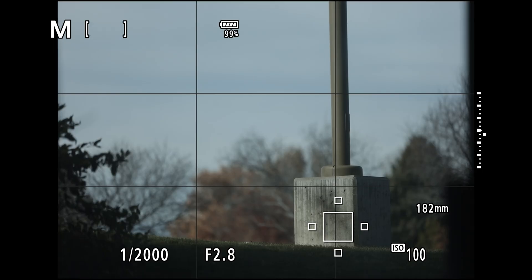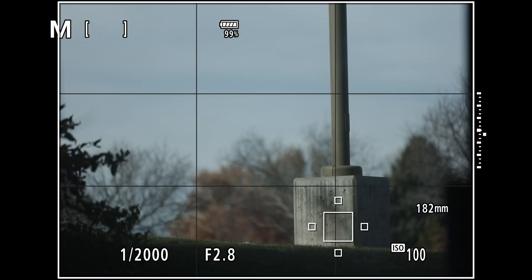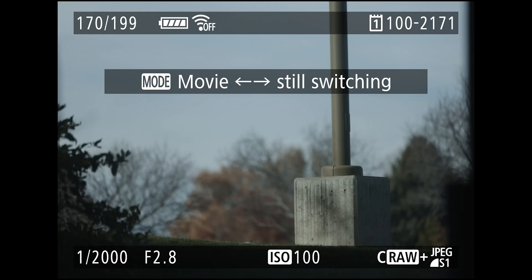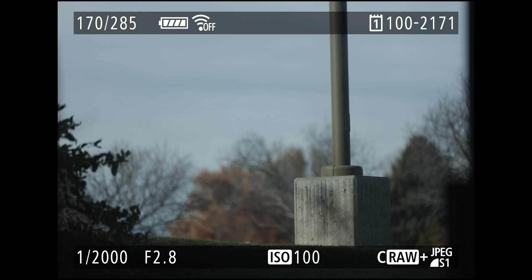It's important to understand that the recording of an image happens in two stages. The initial flow of data goes to the buffer very quickly, but moving the image from the buffer to the actual CFexpress card happens at a much slower rate. The problem is that when the buffer gets full, the camera has to stop taking photos and wait for space to become available before it can receive new images.